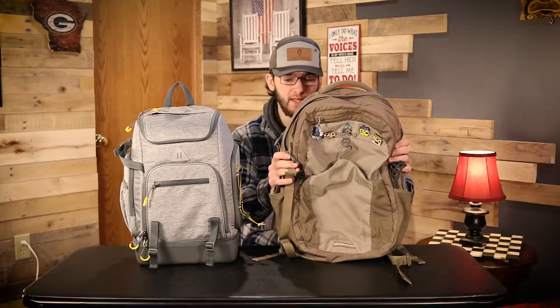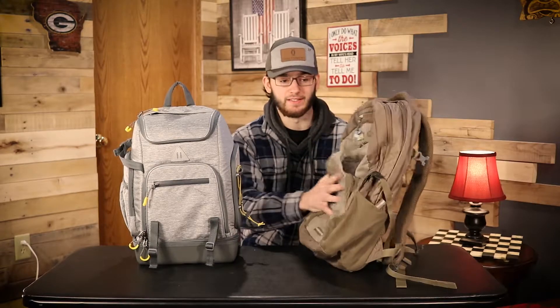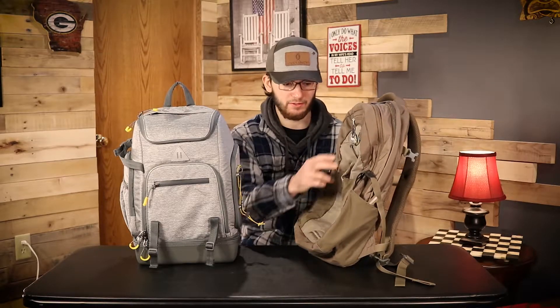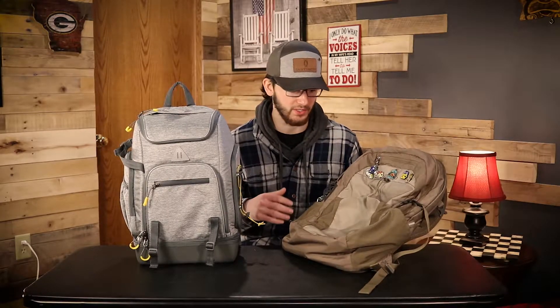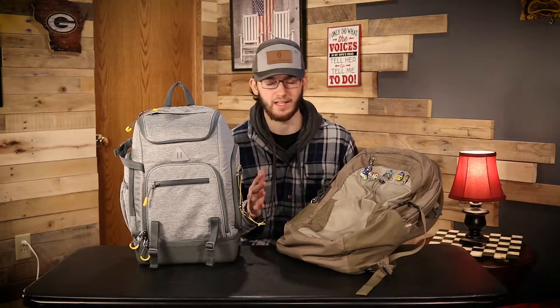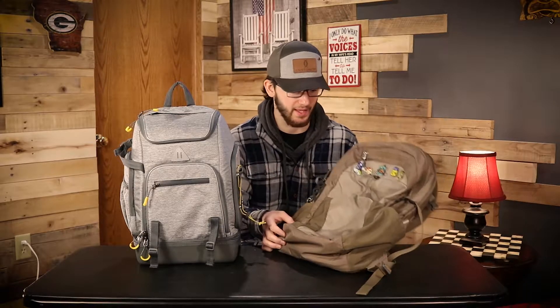I just want to start off by showing you guys the bag I've been using. This one obviously has no structure to it. It's kind of irresponsible that I was even using this, especially when I was going snowboarding and falling with this on my back - there's literally no structure to this bag whatsoever. It's meant for other gear, like when I was in Yellowstone with camping stuff, t-shirts, extra socks - anything that's not equipment that's not supposed to be broken. It has no structure compared to the one I just bought.